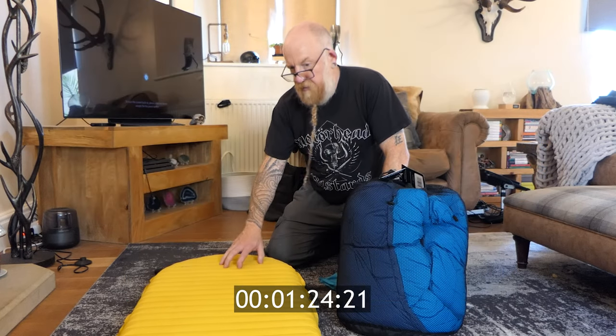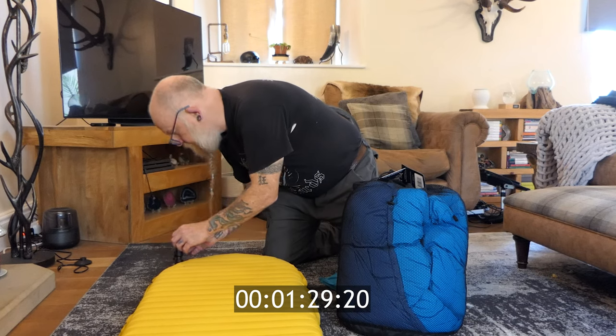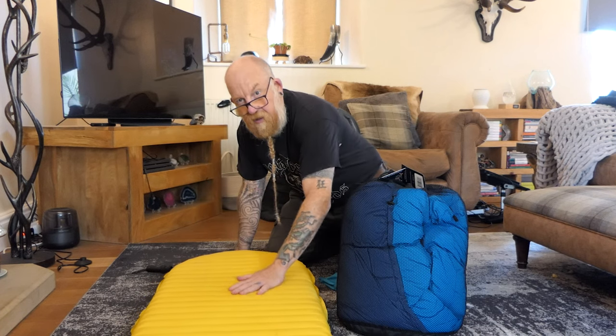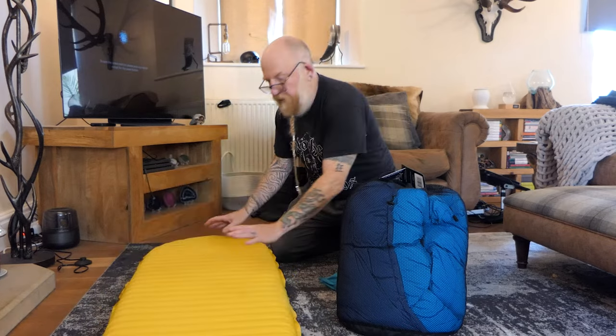That's almost done now — I don't know exactly how long that took but it was literally about a minute or so. Take that off, tighten that up — that is pretty solid now, as you can see. It was blown up relatively quickly.